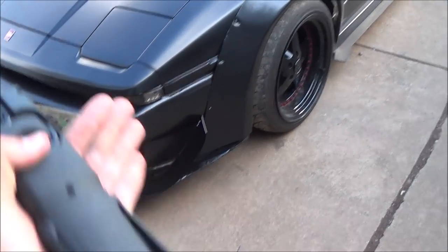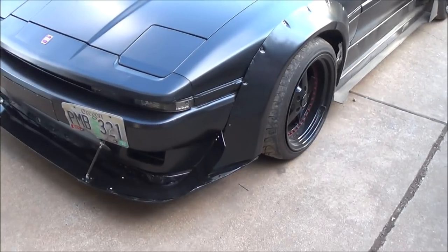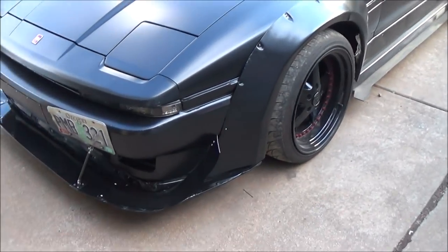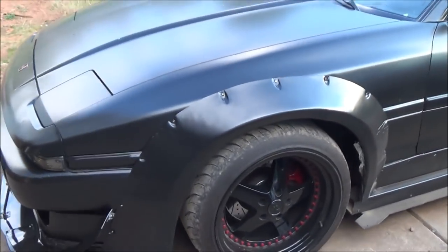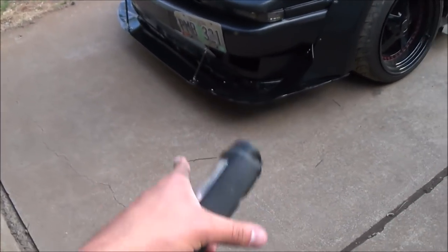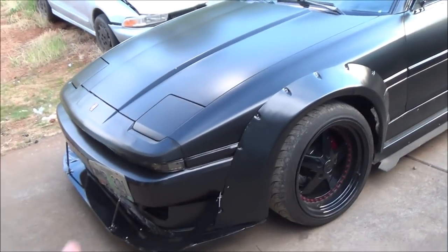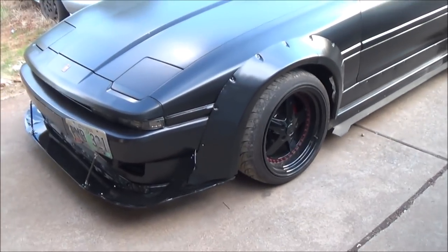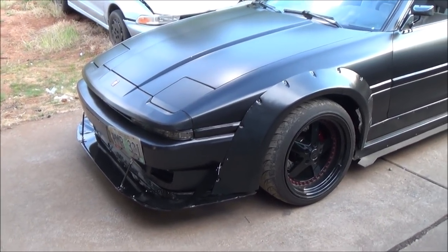If you don't know what toe does: toe in gives you a quicker steering response, toe out gives you a slower steering response, but toe out gives you more stability at higher speeds. In addition, I'm going to try to lower the front half an inch just to get it down a little bit. I think the splitter is actually at the point where air is going underneath it, and I want to make sure it stays stuck on the ground. I'm going to jack up the car and blitz through that on time lapse so we can roll as fast as we can.